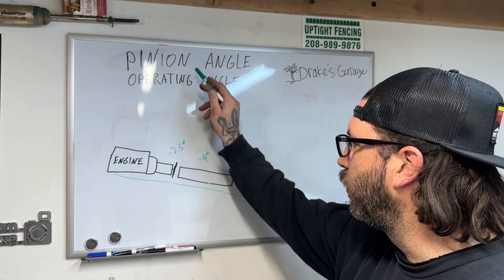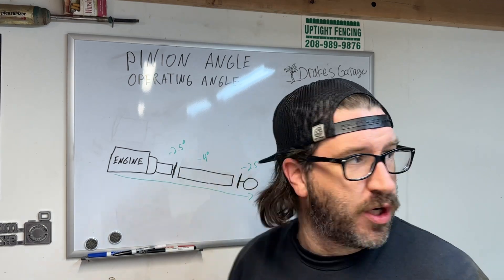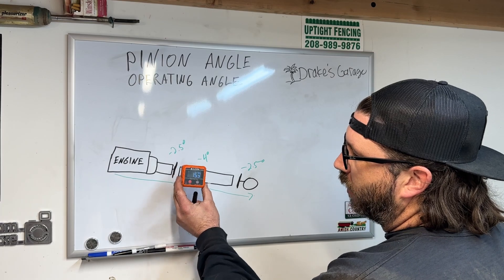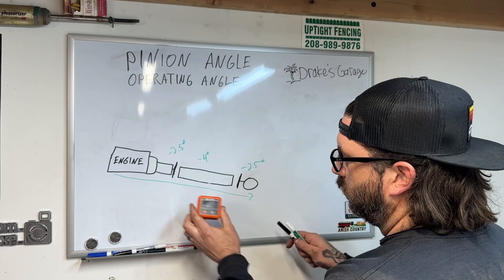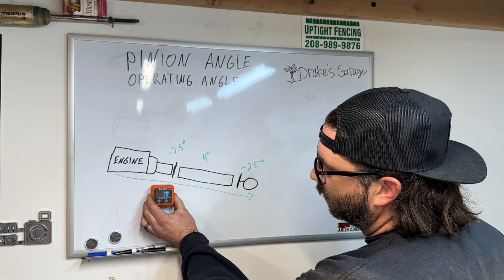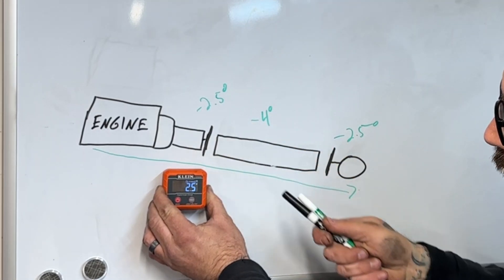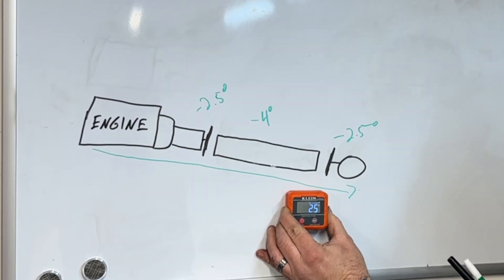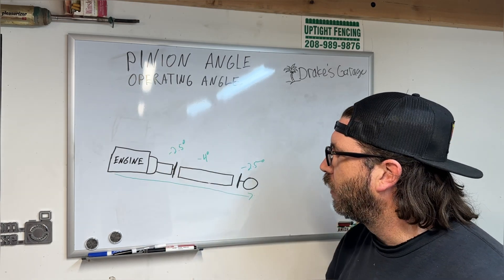So how do you figure out your pinion angle with these measurements? The tool I use is a digital angle finder — it makes this very simple. For our example: minus 2.5 degrees on the transmission because it's going downhill, minus 4 degrees on the driveshaft, and minus 2.5 degrees on the differential.